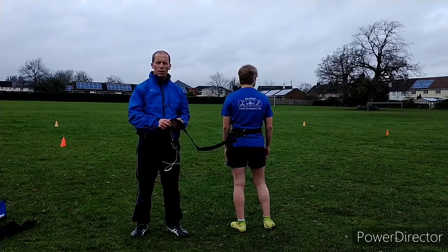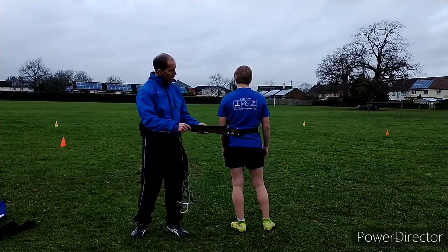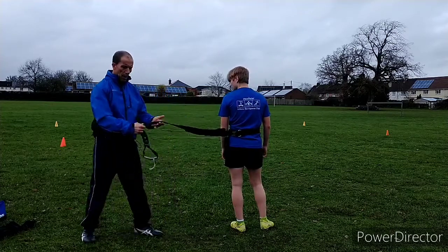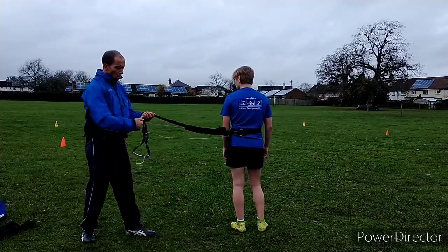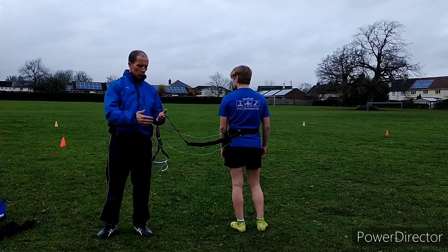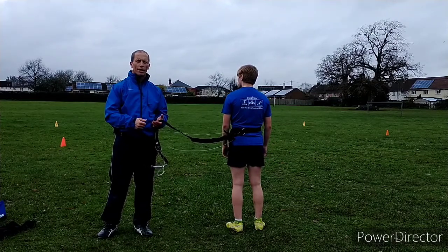They're made by a company called Fast Starts and it's basically a belt system with velcro attached. The athlete runs with the belt and then the partner is either doing a resisted tow or can pop it. I'll take you through the benefits of it and then we'll go through some drills about how to use it later.